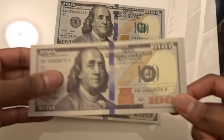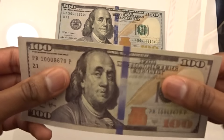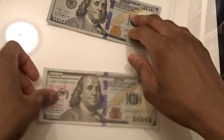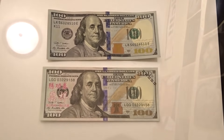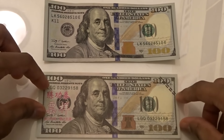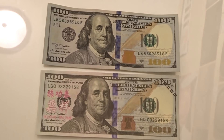Comparing them — the Prop Movie Money bills do feel a little bit thicker. There's also an actual $100 bill here. I've seen one person saying that if you throw these in the dryer it'll actually make them feel more real or something like that.